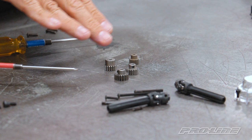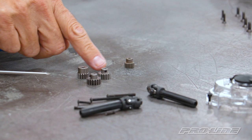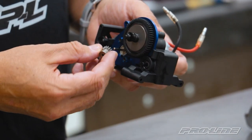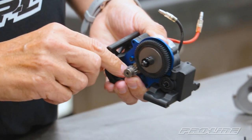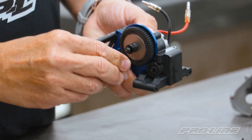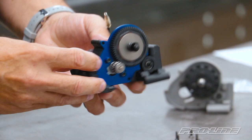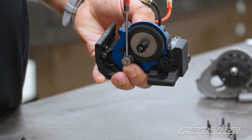We have some different pinion gears here — these are 32 pitch, and this is the stock 48 pitch. You can see the difference in size. For this application we're going to go with the 15 tooth, which is right in the middle of what we usually recommend. Line it up with the flat spot and make sure that set screw is going to fall right on there. Slide it right in. Make sure the teeth on the pinion gear line up with the teeth on your spur gear — make sure it's all nice and straight. Go ahead and tighten down your pinion gear and get that nice and snug.